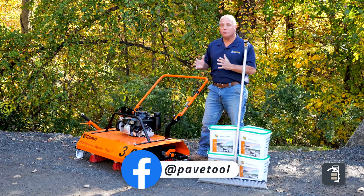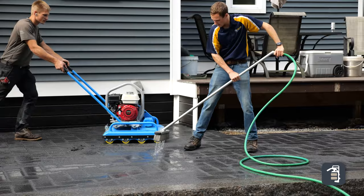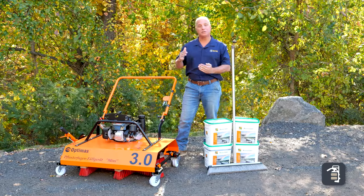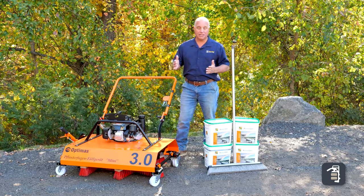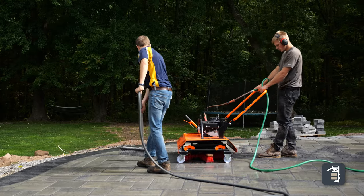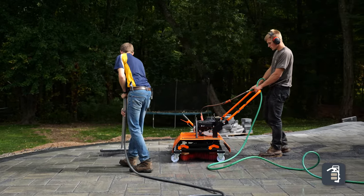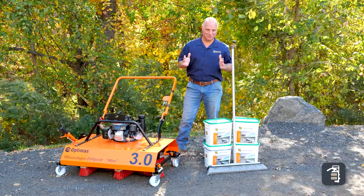We all know time is money and we are in a labor-intensive industry, so let's make the right choices. If I'm doing something very small or intricate, I'm going to choose the HydroBroom — it's going to be the best choice for that application. If I get into mid-sized or larger patios and driveway applications, you're going to want to use the mini joint filler — the tool of choice that will speed up the process, alleviate labor, and eliminate some of that back strain. We hope this was helpful, thank you so much for watching this week's tip of the week.